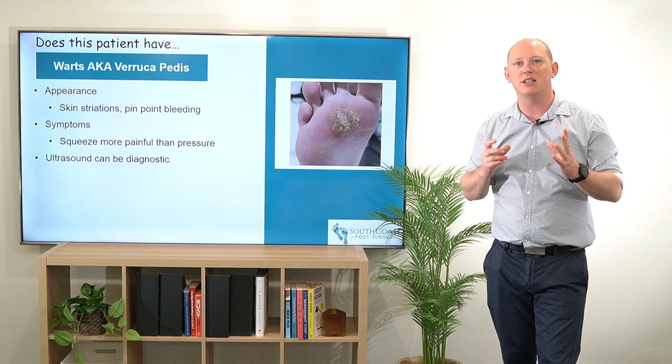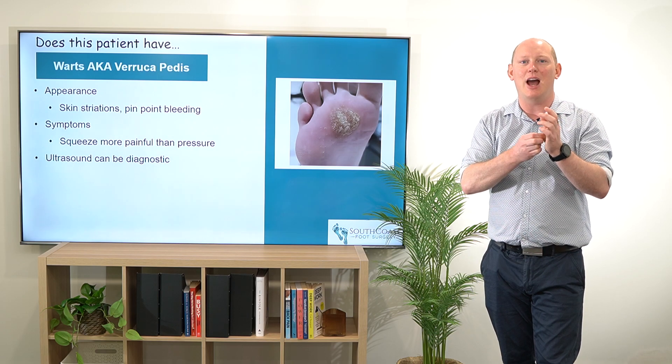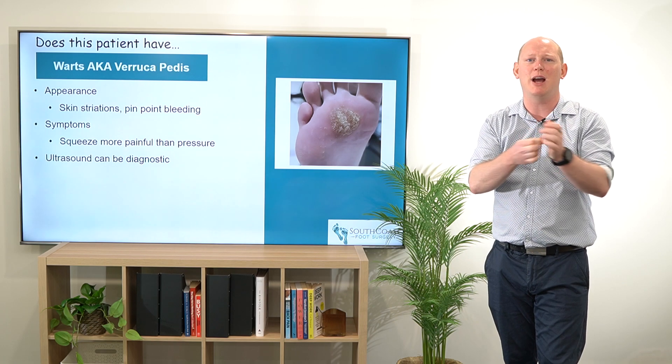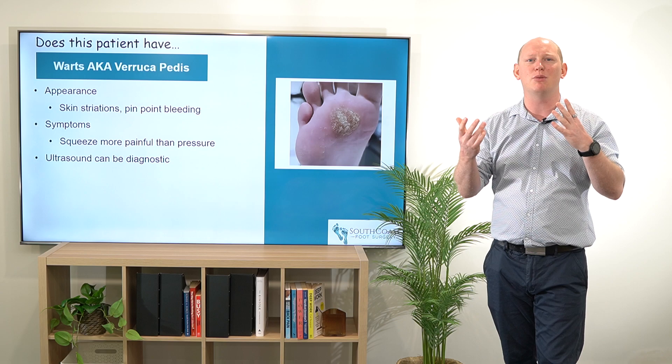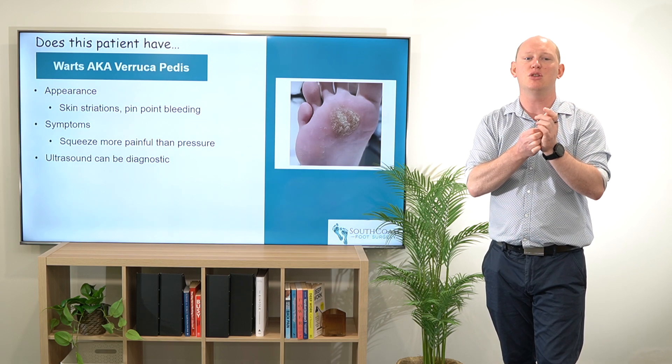Typically when I first see a wart, what I'm going to do is squeeze it and really pull up those sides so that I can get a good squeeze, and that's going to be much more painful than if you press down on it. That's really the difference between a corn and a wart — a wart is going to be painful on squeezing.